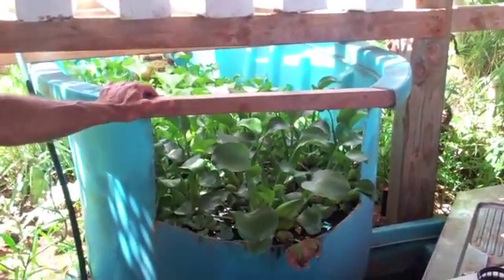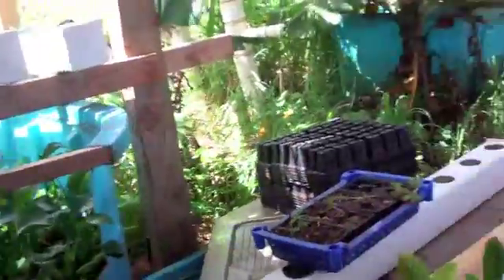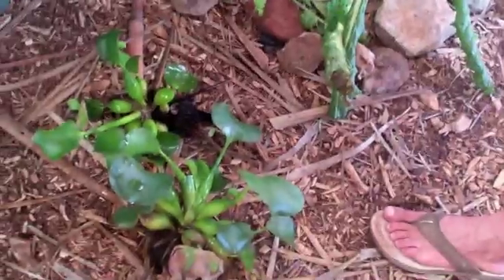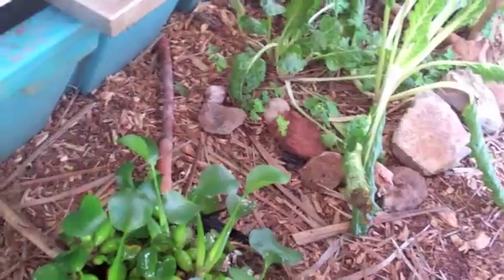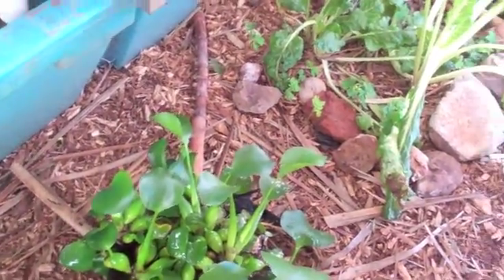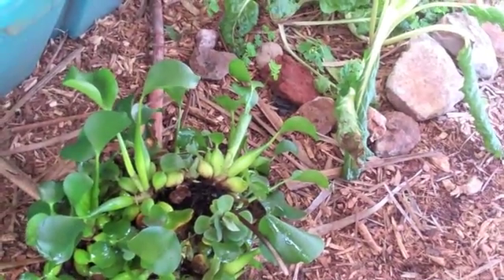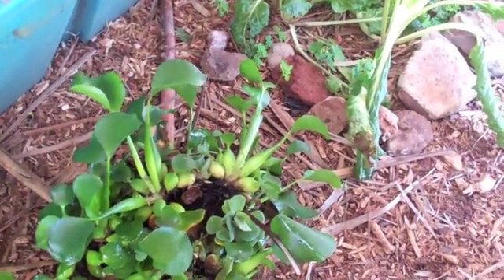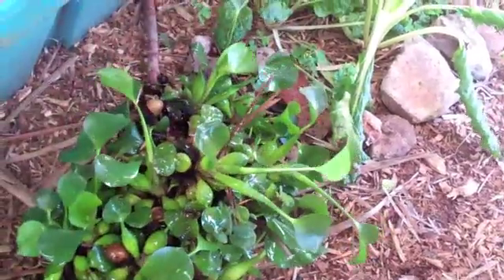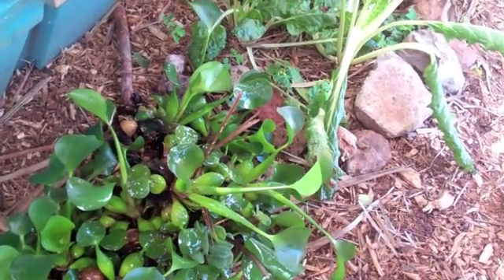The idea of a biomass pond is — every week we're going to pull some of this out and we're going to feed it to our earthworms. And that's what we mean by a biomass — a biological mass of compost, basically. Within a few months of doing this, we could cover the entire property with water hyacinths that are going to be taken back into the ground.